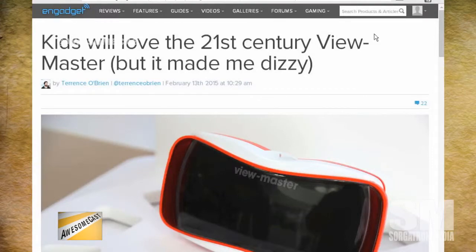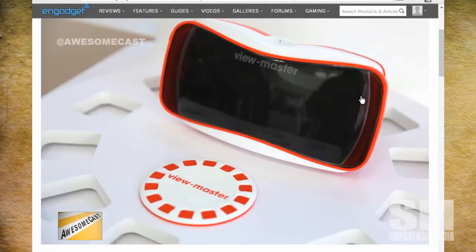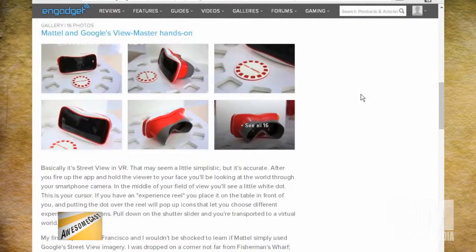Unfortunately, the kid's got to have an Android phone on hand in order for this thing to work. But still, I love that they completely resurrected this brand out of nowhere. That's awesome.